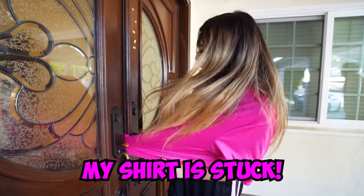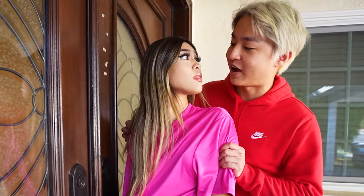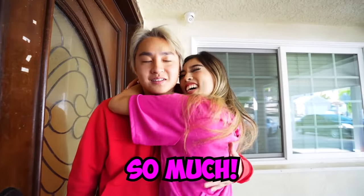Oh, my shirt is done! Don't worry, I'll help you out with the life hack. All it has to do is just cut this part out. Oh, so smart. There you go — now you're free. Thank you so much.